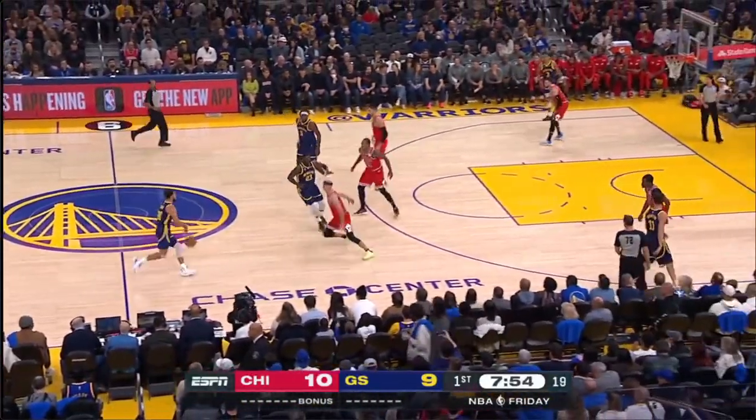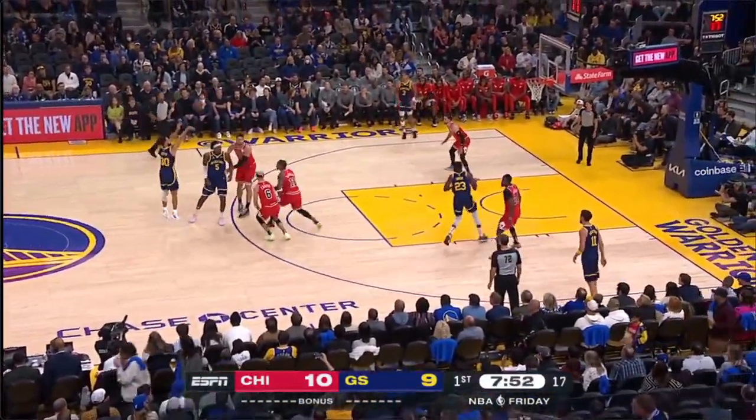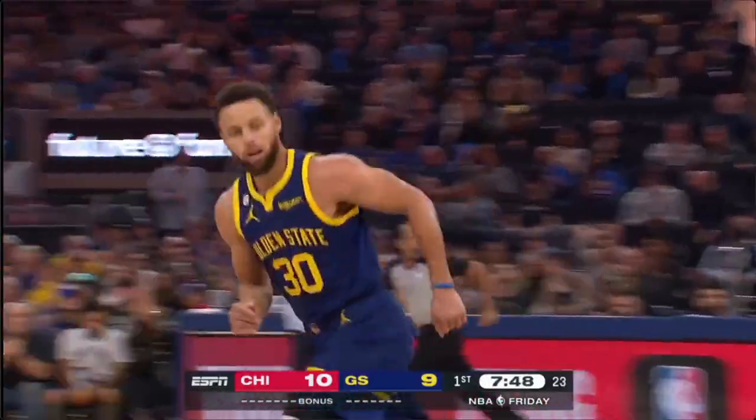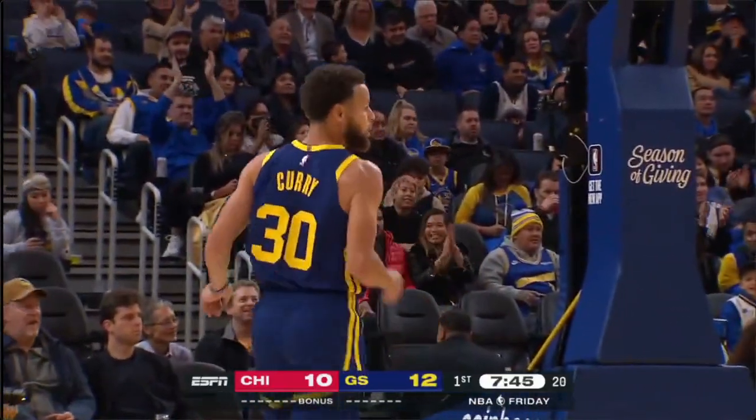On these Golden State uniforms — they look like the cow uniforms. Curry making it look good though. Maybe a little Bay Area inspiration.